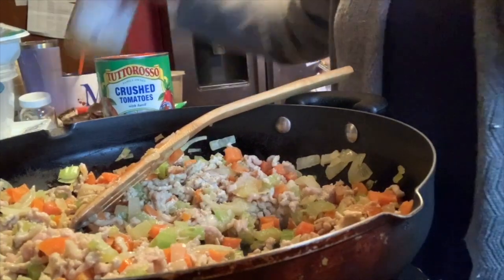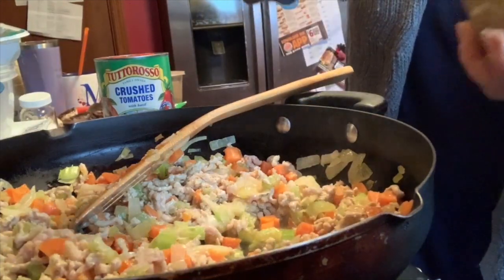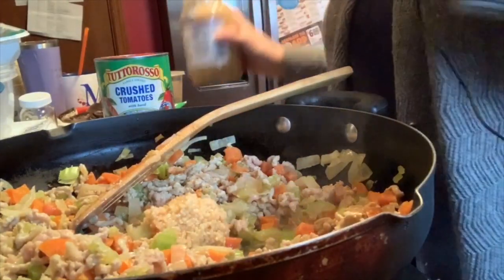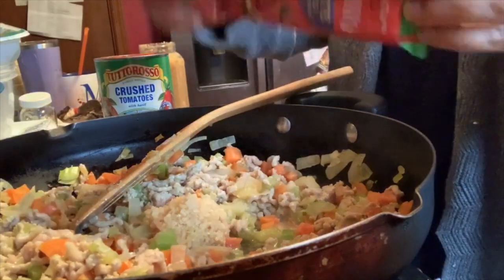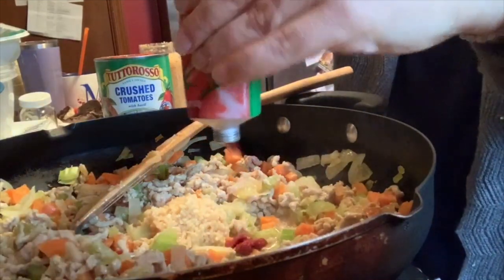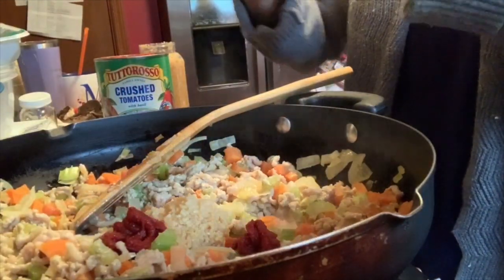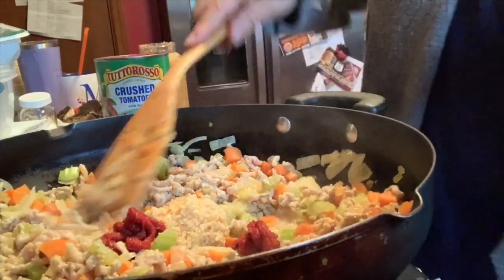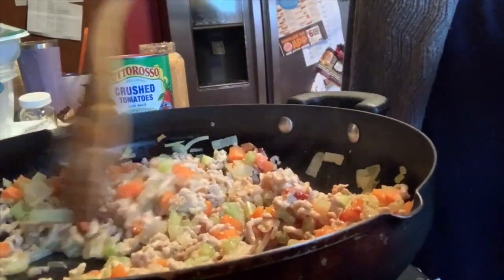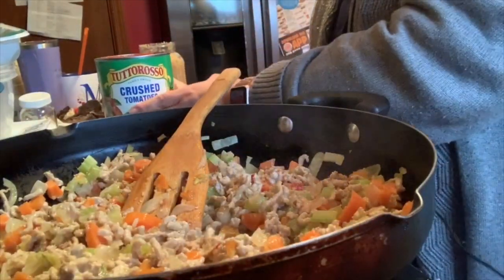Now we're going to add our garlic — a tablespoon and a half of minced garlic. And I didn't mention this in the beginning, but my handy dandy tomato paste, two tablespoons. Spread all that out. Smells really good in here already. And our can of crushed tomatoes.